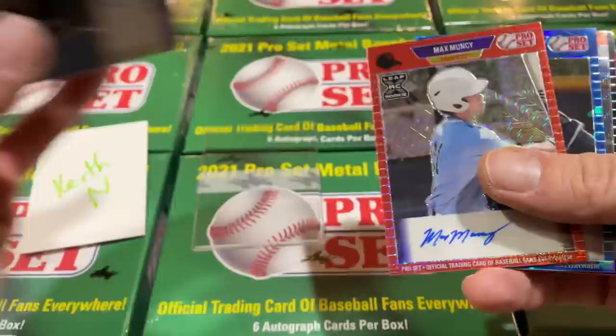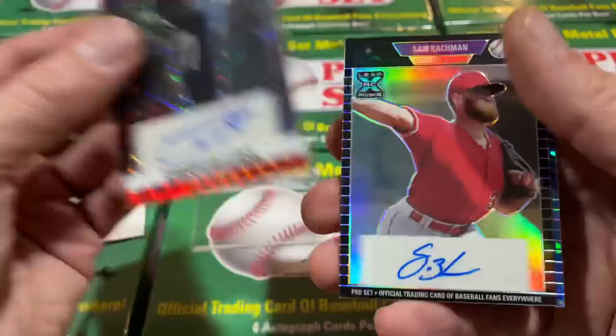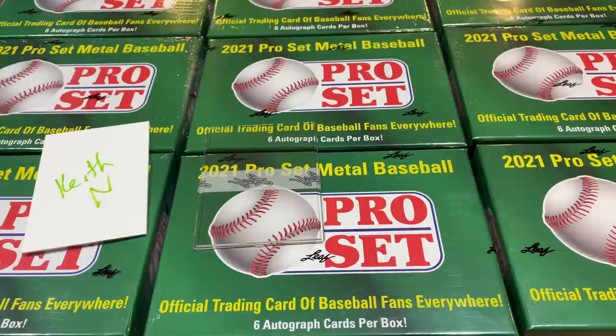Christian Hernandez is another great prospect from the Cubs — that one's out of 25. Carson Williams is next. Got Sam Bachman — the Bachman's out of 15. And the final card is going to be Khalil Watson out of 25. So Keith, thank you very much — box number three is in the books.